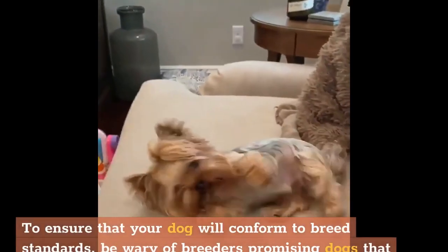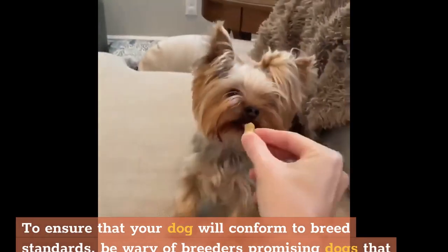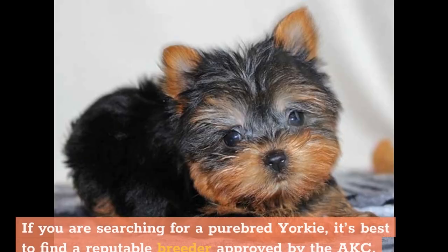To ensure your dog will conform to breed standards, be wary of breeders promising dogs that have papers without producing them first-hand. Often these papers don't exist, or they are for a registry that is questionable in terms of authenticity. If you are searching for a purebred Yorkie, it's best to find a reputable breeder approved by the AKC.